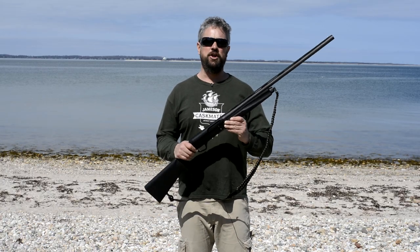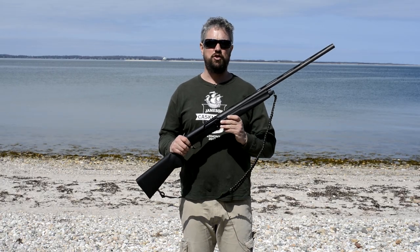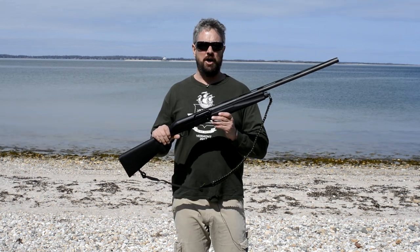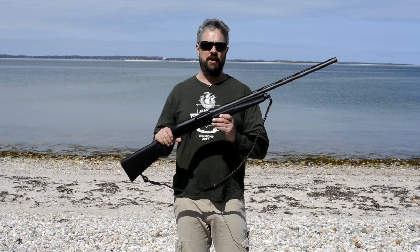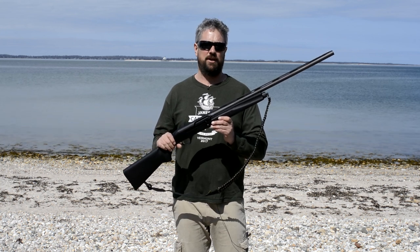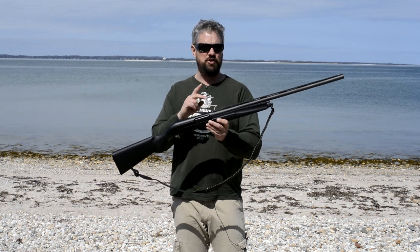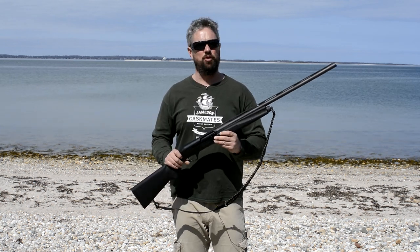Big Ed here. Today I'm bringing you the Remington Versamax — a 12 gauge auto-loading shotgun. Since this is an auto-loading shotgun, there are different ways these things work. This one happens to be gas operated and more specifically driven by two pistons, and I'll disassemble it and go over that later.